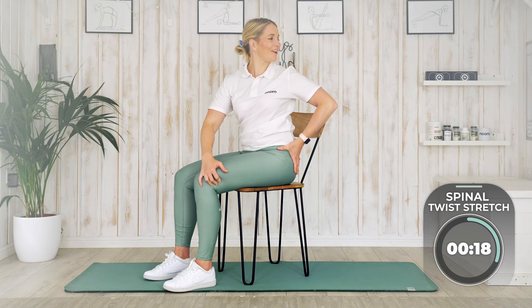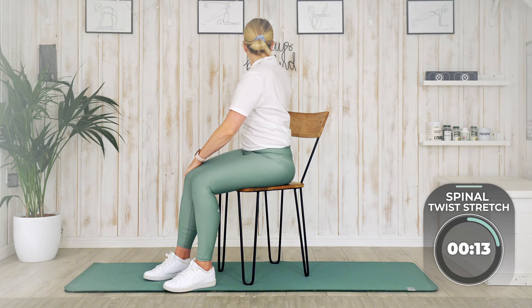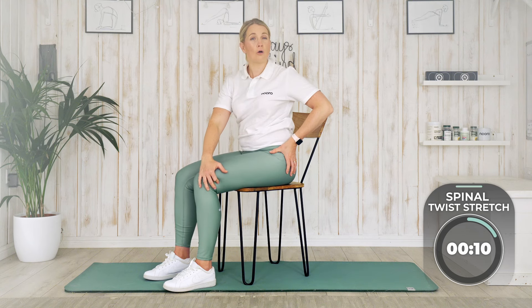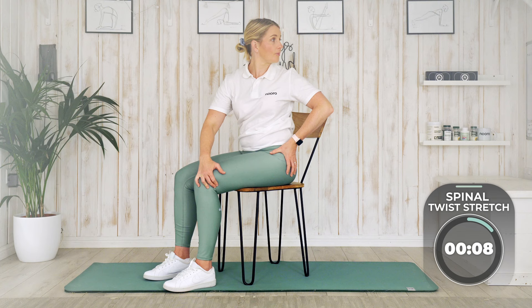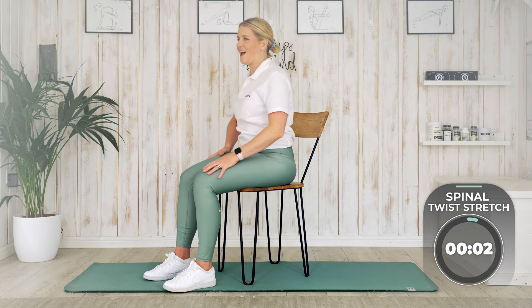We've still got 20 seconds — looking great! Such a nice one when we're stiff and sore in the mornings, or if you have a job where you're driving a lot or sitting a lot. Last one. And relax. Well done! What a fantastic, lovely stretch session. We've eased all of that tension out. Feel free to go through it all again, because it's so nice to wake us up, and it's such low impact — we don't need to get on the floor and do any high impact exercises to loosen up our whole body.